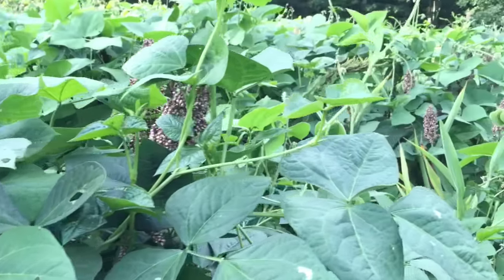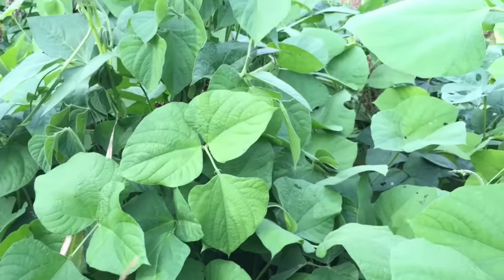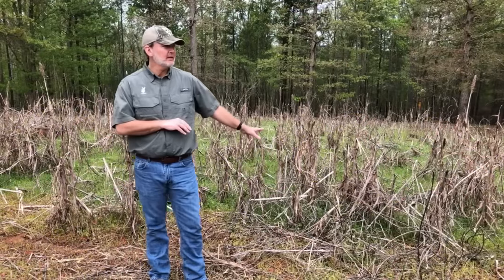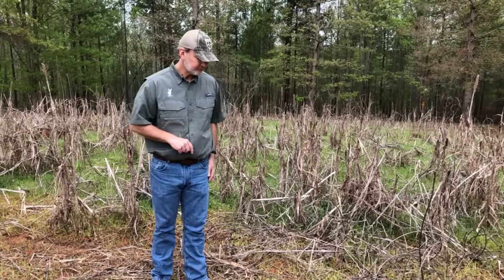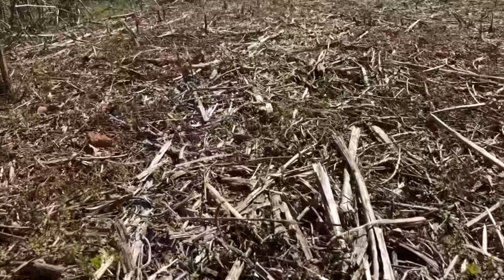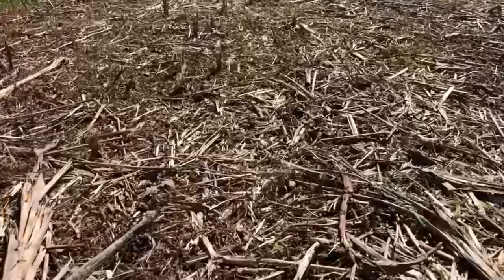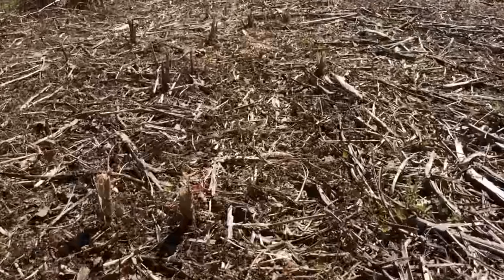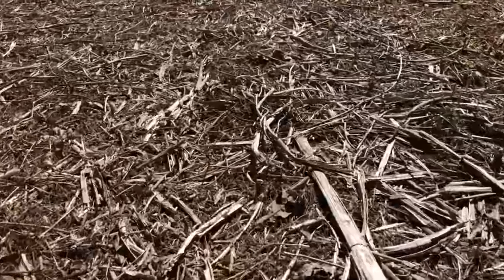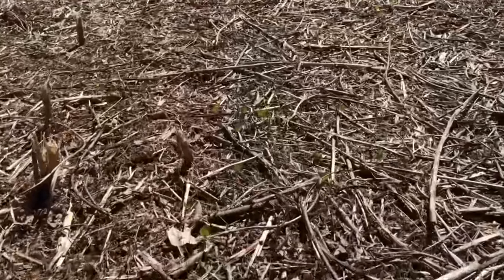This plot right here behind us has not been disked in about three years. When I plant this in a week or two, this will have been the fourth round of food plots on this ground without disking. A lot of people would look at this and say, 'That's not ready — we've got to disk it, we need a nice fluffy clean seedbed.' That's the old farming tradition, and it's so ingrained in our culture that it takes breaking some old habits.